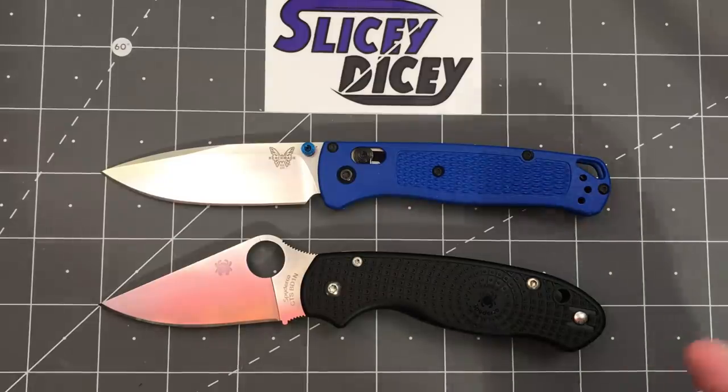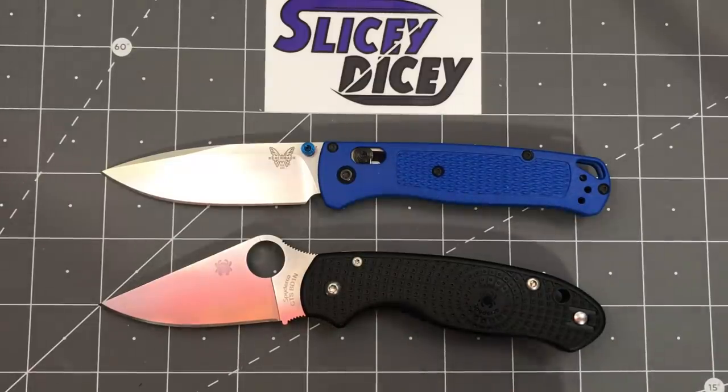It's very exciting that they do that. They've done a Manix 2 Lightweight, several versions of that, with the ball bearing lock. But this is the first compression lock FRN, and I think it's going to be a giant hit.